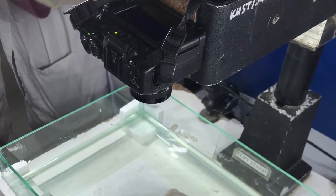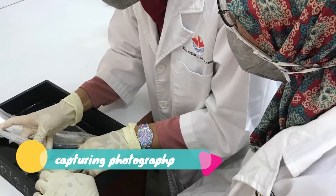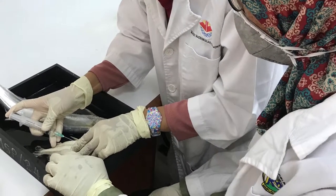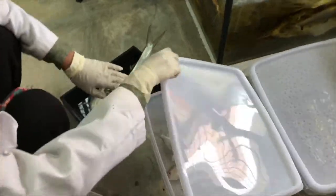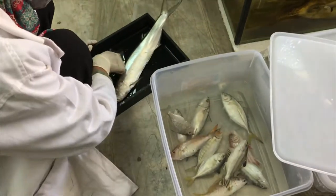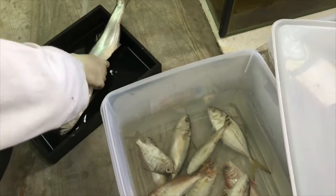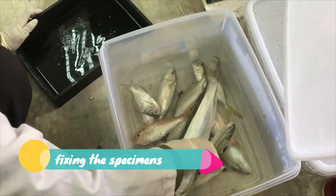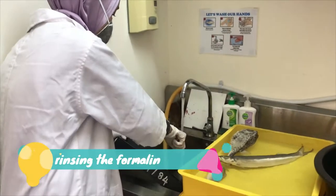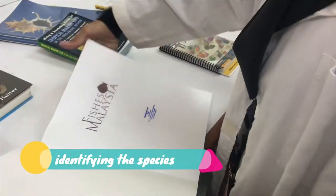After that, we will take a scientific photograph of the fish using a copy stand and digital camera. The fish will be stored in 10% formalin for several days. After that, we're going to rinse the formalin off from the fish and then proceed to identify the fish.